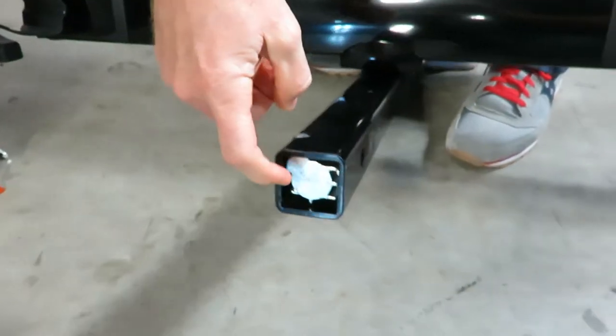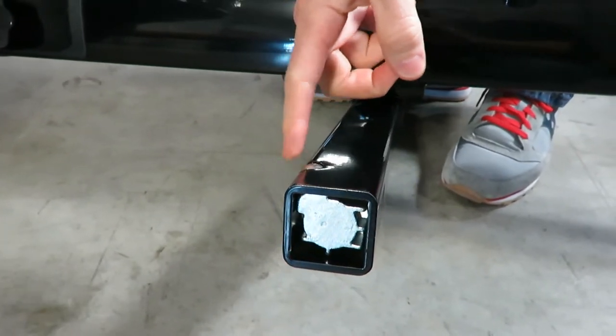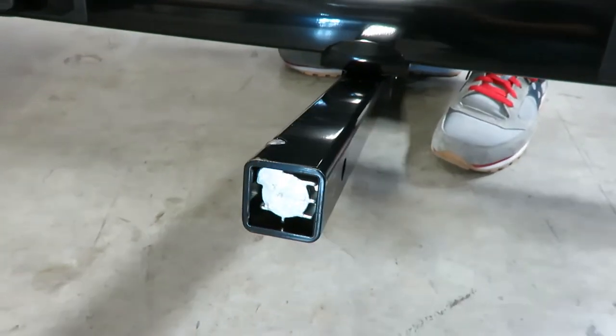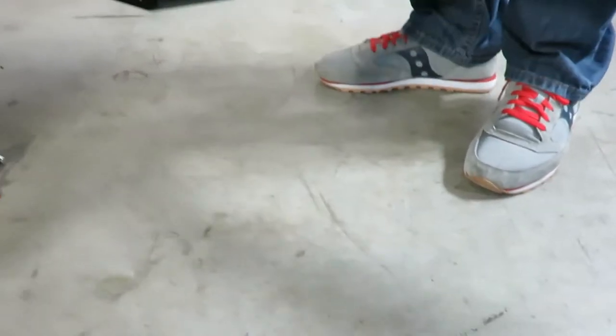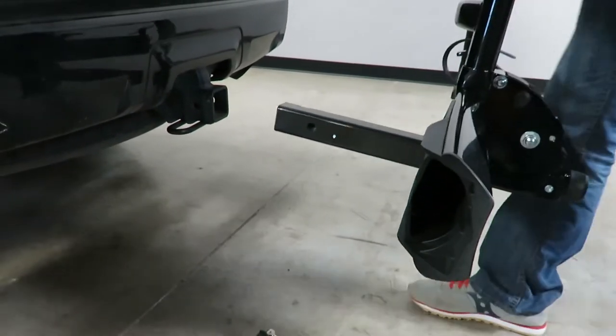Here you'll notice we have an internal wedge, and the wedge pushes a ball bearing into the corner of the receiver hitch, thereby giving it a very effective anti-wobble both vertically and horizontally. The wedge is connected to the threaded rod, which is where you turn that knob.